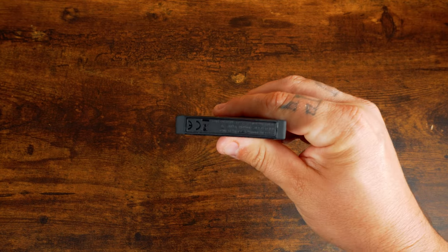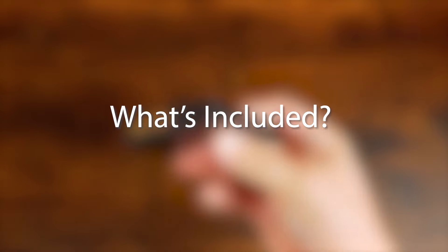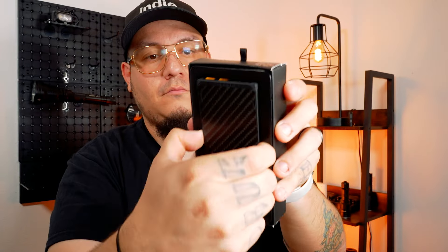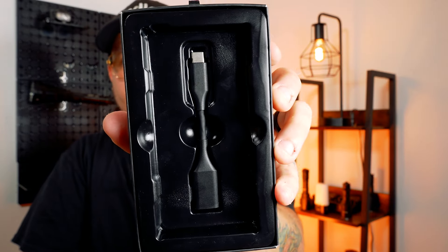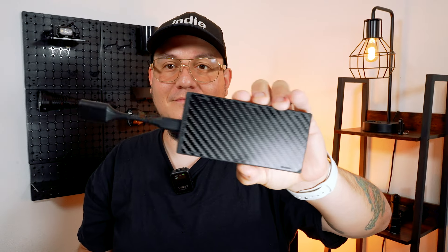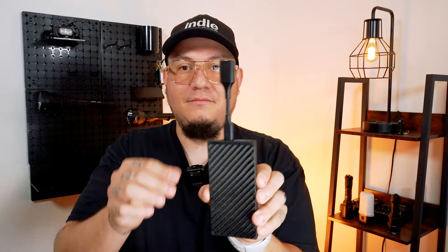When you purchase the NICOR NB10K Gen 3, you get the power bank, a USB-C to A adapter, and a user manual. Whether you're charging modern USB-C devices or older USB-A electronics, the NB10K Gen 3 adapts effortlessly, making it the perfect power solution for all your devices.